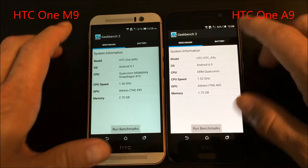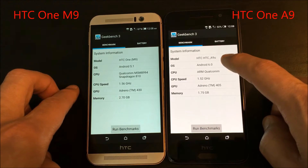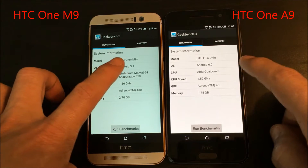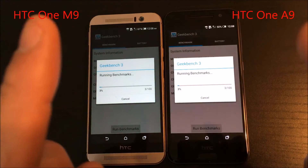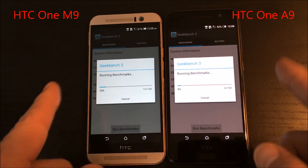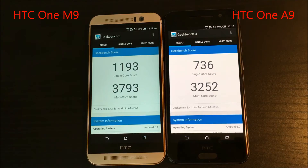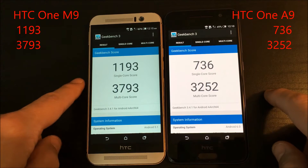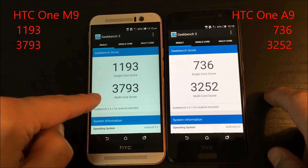You can see here — my A9 and M9. The A9 has Android 5.1 and the M9 has Android 6.0 with the Snapdragon 810. I'm going to go ahead and run the GeekBench test, and each time it scores I'll put the results on the side of the video. So here we have the scores from the first run — look at that, the M9 scored higher in both single-core and multi-core.